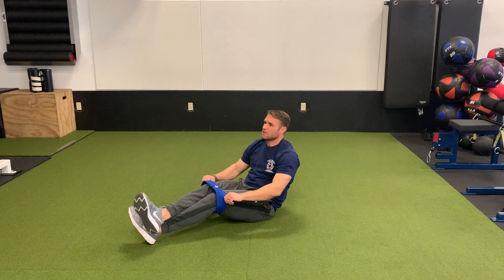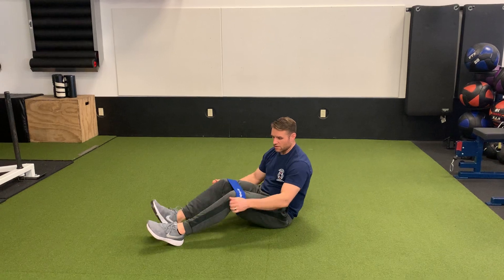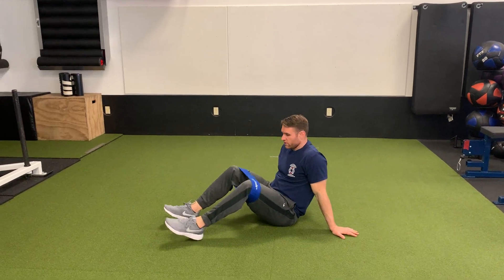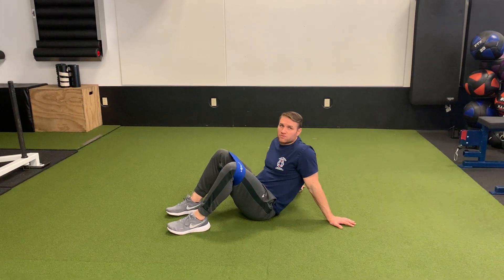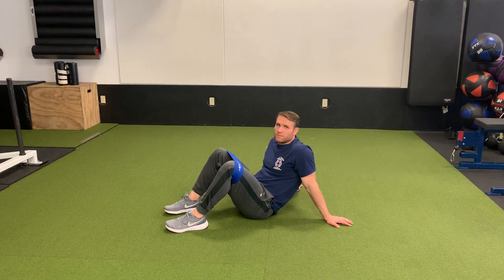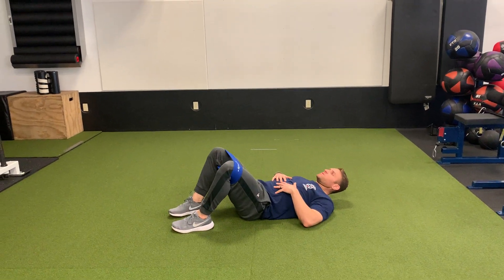Bridge. So get a hip circle — really good brand. If you don't have big cloth bands like this, you can use a set of exercise bands, the mini bands, anything you can get resistance from to be pressing out.